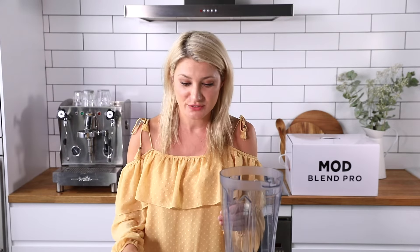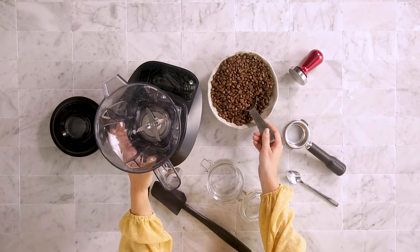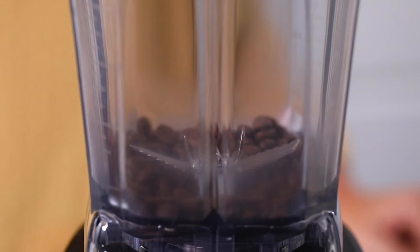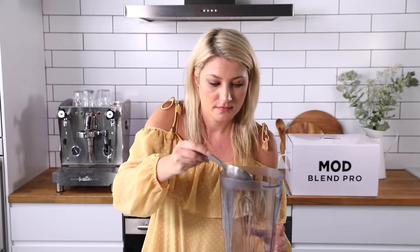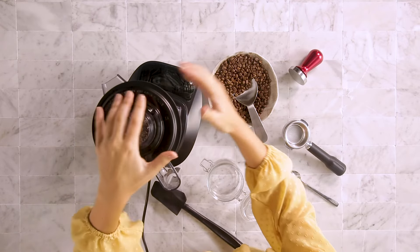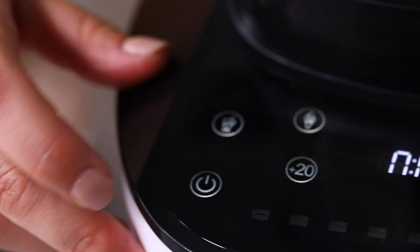Next I'm going to use the setting that can grind nuts and also coffee beans. I'm going to make my morning coffee by popping in some coffee beans, putting the lid on, and turning on the coffee setting.